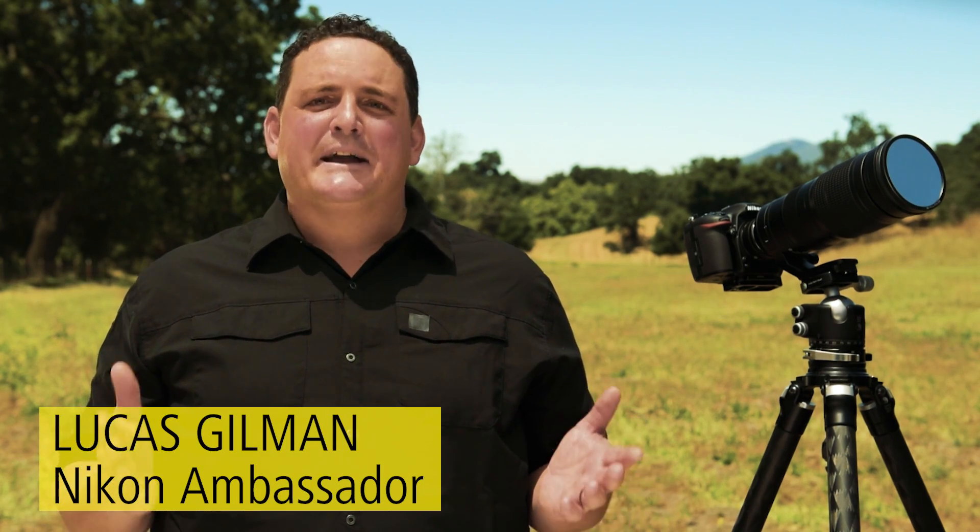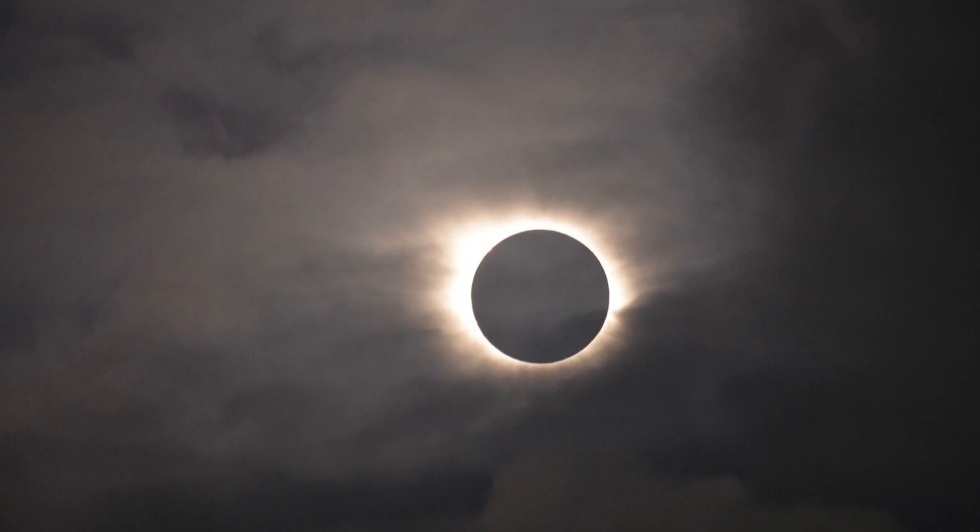Hi, I'm professional photographer and Nikon ambassador Lucas Gilman. On August 21st we'll experience one of nature's most stunning events, the first total solar eclipse visible in the US in nearly 40 years.